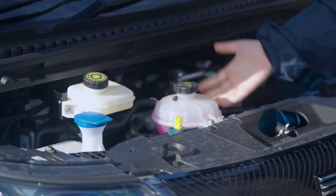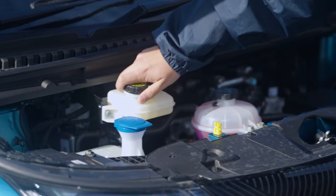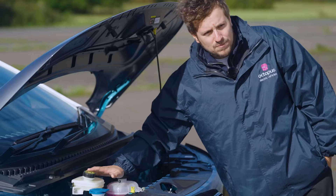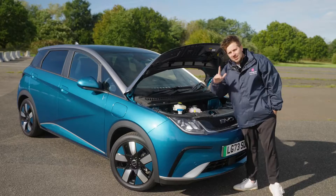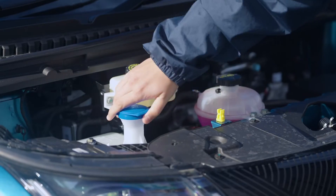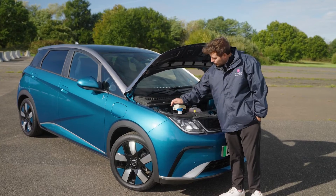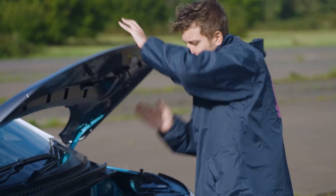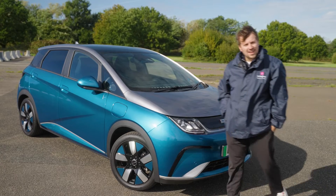Under the bonnet you've got coolant for the computer, the battery management system, some other bits, and your brake fluid. You shouldn't touch any of these — if you think you've got an issue, get in touch with the driver line and they'll get you sorted. The only thing you are going to do is top up the washer fluid when you need to. To shut the bonnet, push up, drop it down with one nice big drop, double check it's down, and you're all good.